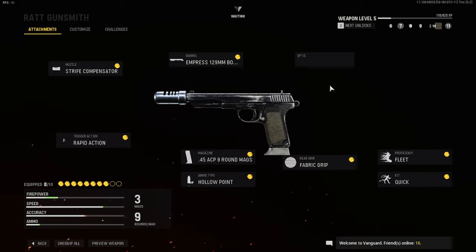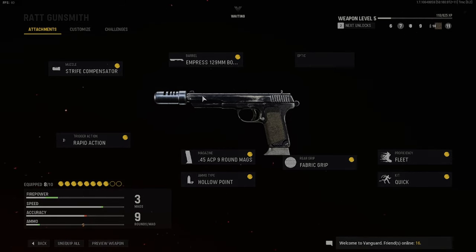Proficiency is Fleet, kit is Quick, rear grip is Fabric Grip, magazine is the 45 ACP nine-round mag, ammo type is Hollow Point, and the trigger action is Rapid Action. This thing is absolutely disgusting. Hope you guys enjoyed the class setup — talk to you later, it's been your boy Effective, peace out.